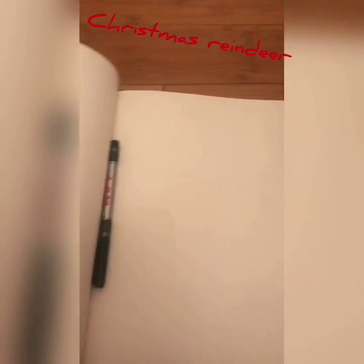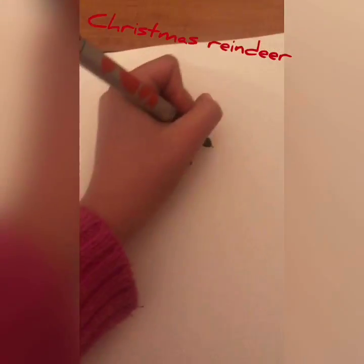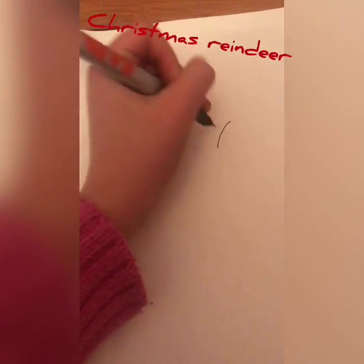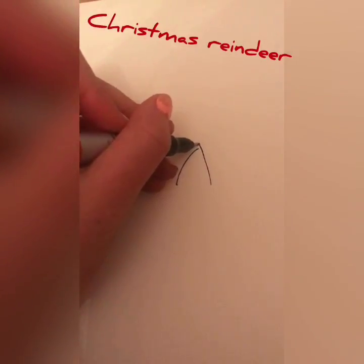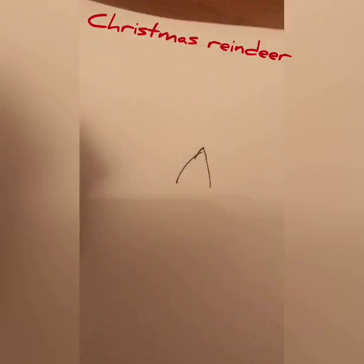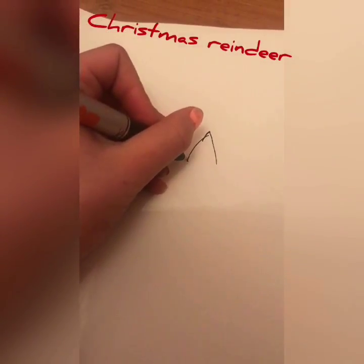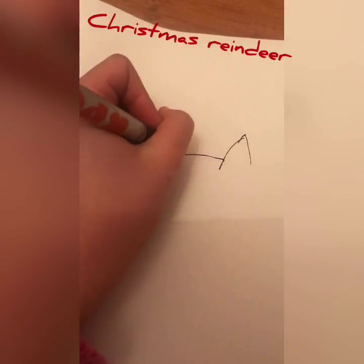Today we'll be drawing a Christmas reindeer. Make our pen and just draw a crown like that, then bring it down and another crown.